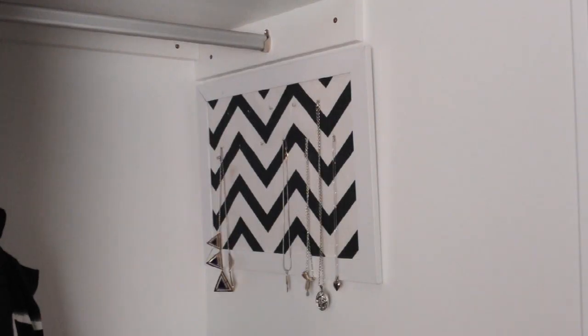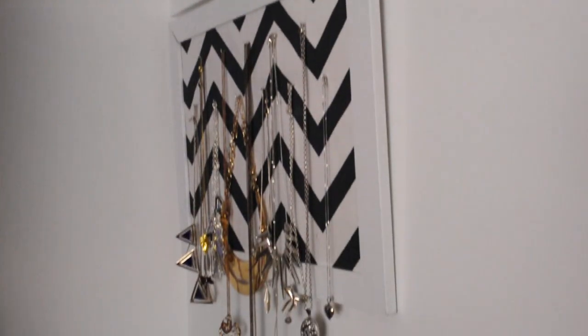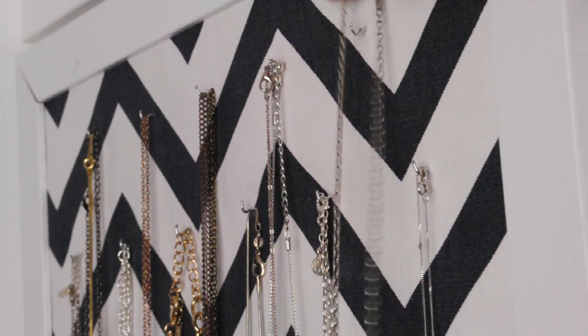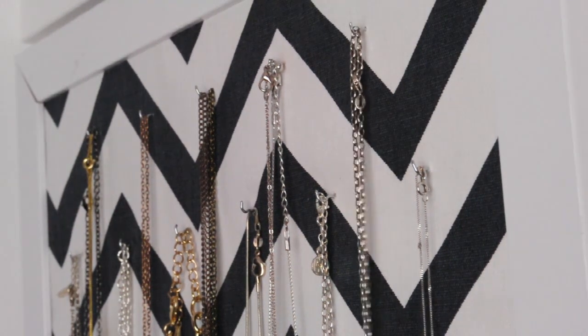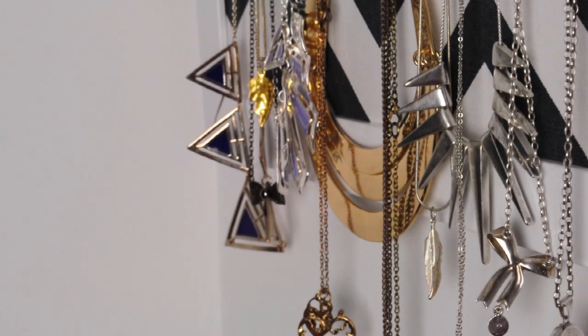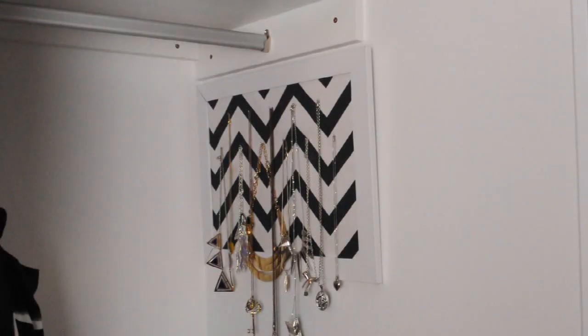Then the final step is to fill up the hooks with your necklaces. I'm so pleased with how this finished piece turned out. The best part is that you can use whatever fabric you want to make it match your bedroom and suit your tastes. This could look really awesome with a coloured or perhaps metallic frame too. If you guys try out this DIY, I'd love to see how you make it your own — please tweet me a picture or tag me on Instagram. Give this video a thumbs up if you enjoyed it, and I'll see you next time. Bye!